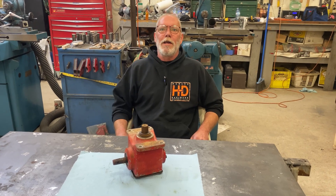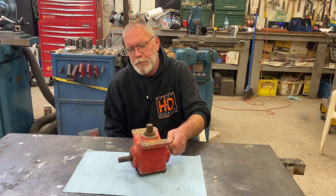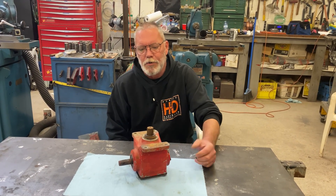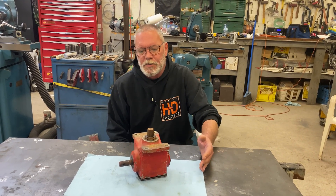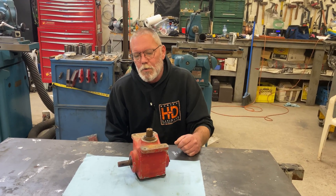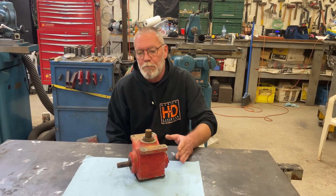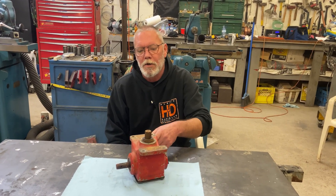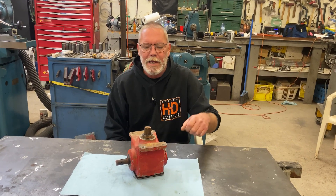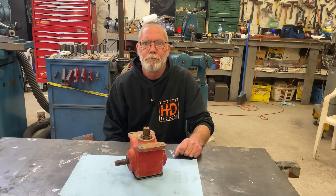Hey everybody, welcome back to the channel. A friend of mine recently stopped by with this gearbox. He has a newer tractor and an older mower deck that was missing a gearbox, so he managed to find this gearbox, had a drive shaft made that went from the tractor to the gearbox, fired it up, and the blades were spinning backwards — so he brought it to me to see if I could reverse it for him.